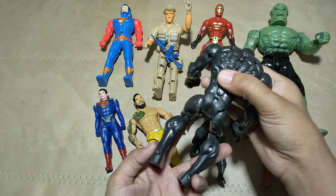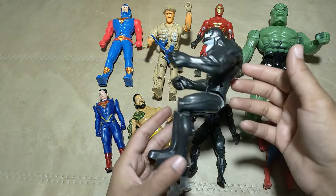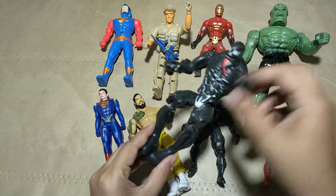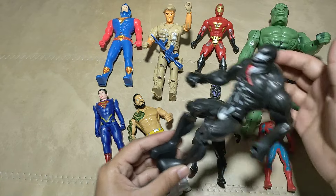What is this, guys? Wow, guys — cute Venom! Venom!